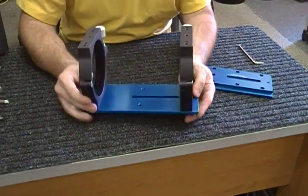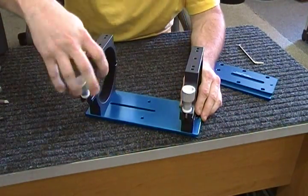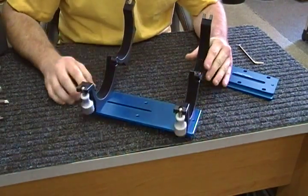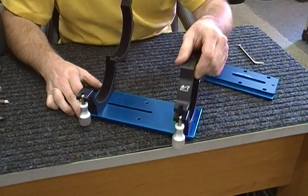And then you've got a setup for your clamshell rings that uses the D-size dovetail, commonly referred to as Losmandy size. And those are those.